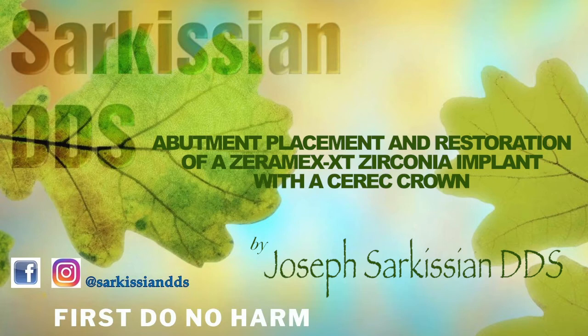Hi, this is Dr. Joseph Sarkisian. In this video I will be demonstrating the restorative phase of a healed zirconia implant.